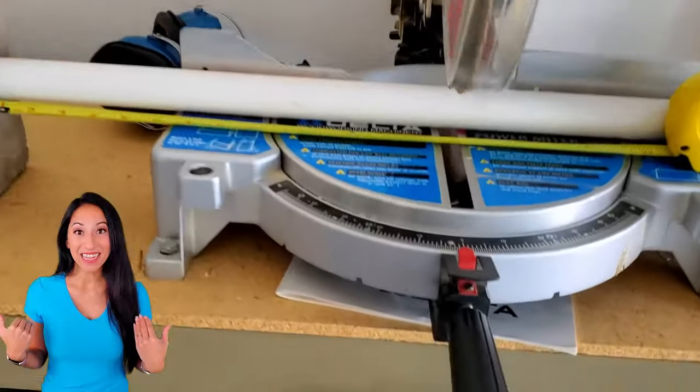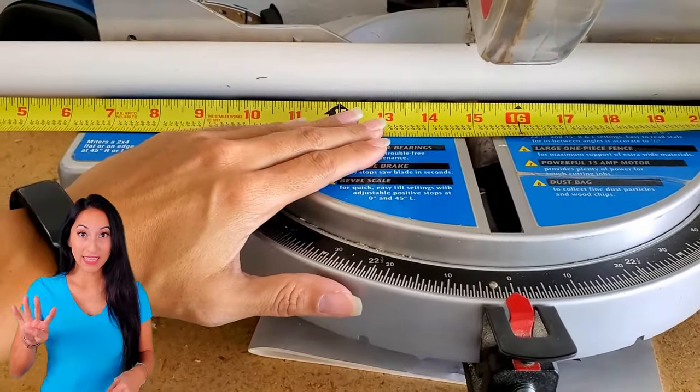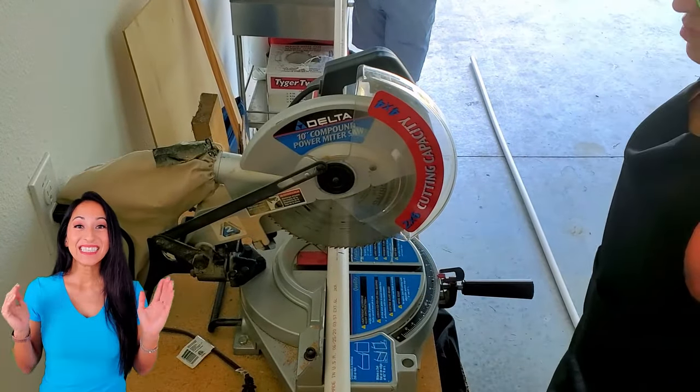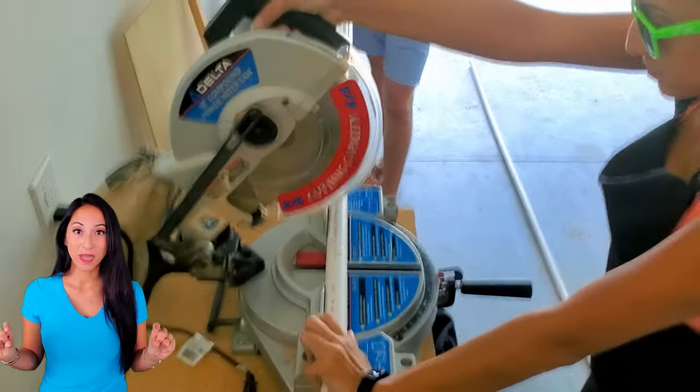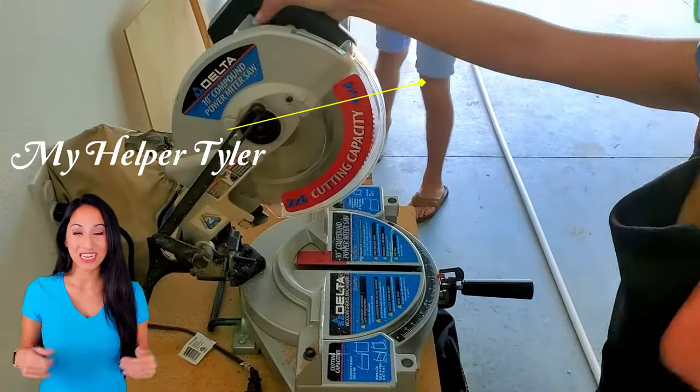I have access to a chop saw, so I'm going to cut 4 legs at 15 inches for the outer leg, and 4 ten-inch PVC pipes for the smaller inner pipe as the stability, because I want my table 10 inches higher.